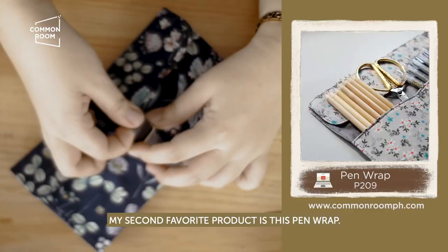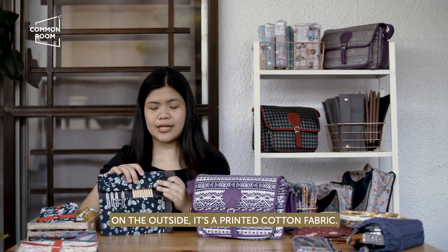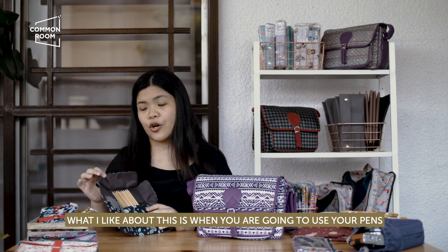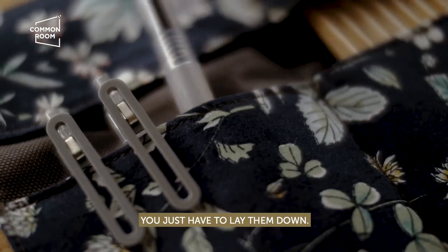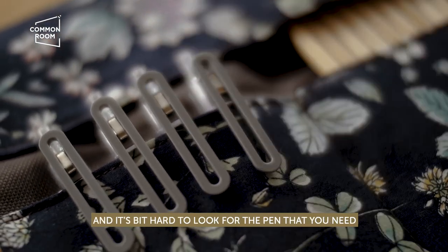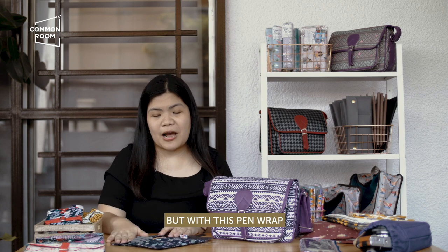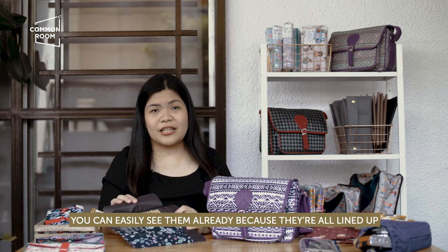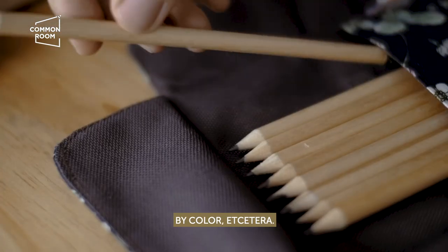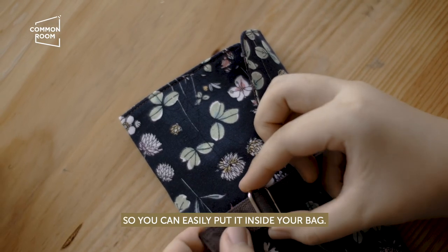My second favorite product is this pen wrap. It's made of water repellent fabric. On the outside, it's a printed cotton fabric. What I like about this is when you're going to use your pens, you just have to lay them down. The usual pencil case would have a zipper opening and it's a bit hard to look for the pen you need because you have to dig through. But with this pen wrap, you can easily see them already because they're all lined up. You can even sort them by color. When you close it, it's flat so you can easily put it inside your bag.